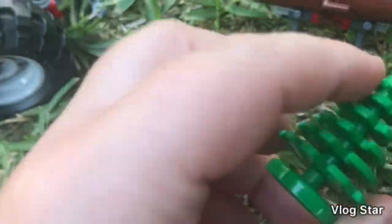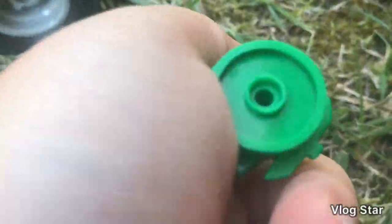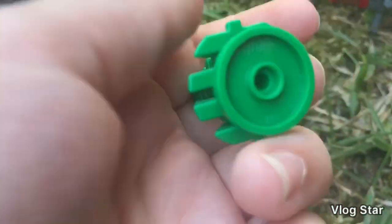You also get one of the trees — just a single piece — that's on a two-by-two that can be connected by two-by-two studs, but it has one stud on the bottom.